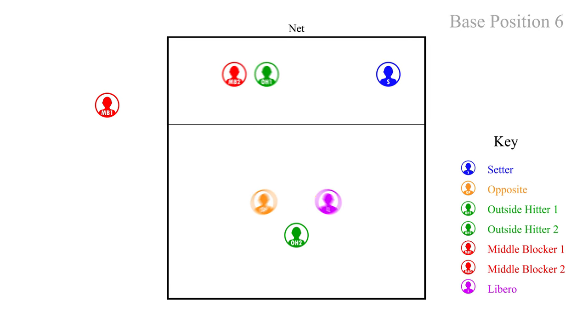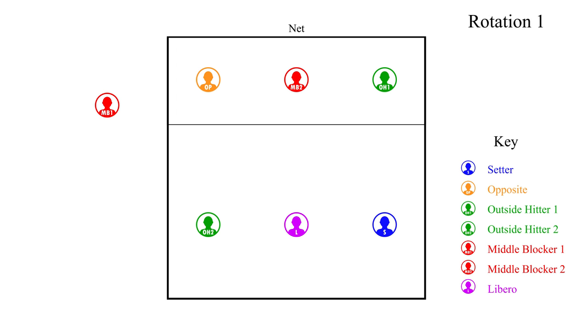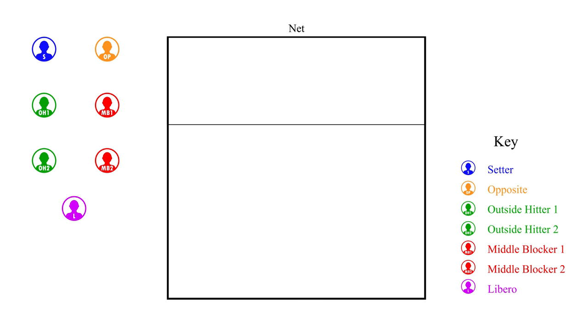After we have sided out and it is our turn to serve, we will rotate positions. This will put us back into rotation one for the first server, and we would repeat these rotations until the end of the match. Good luck, and we hope that this helps you with your team and your rotations.